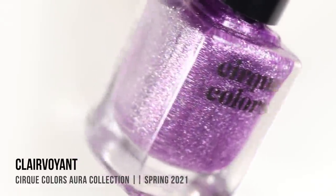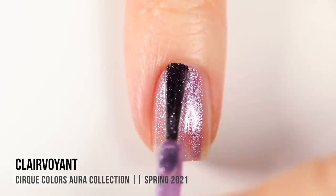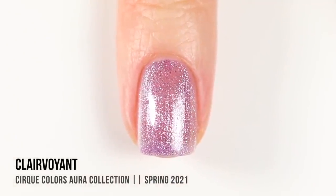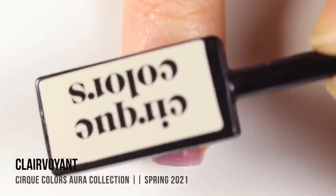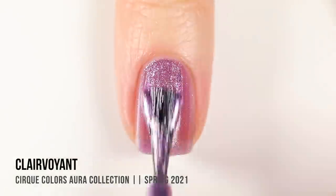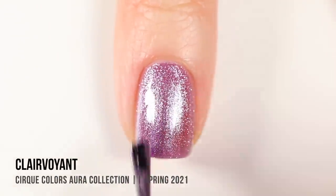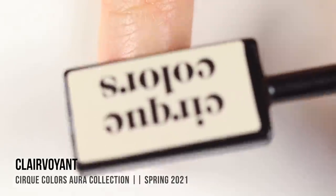Next up we have the shade Clairvoyant, which is a really beautiful warm-toned purple magnetic shade. I was so excited to see there are two different purples in this collection — I love a good purple. There's also a green, so this whole collection really has my heart. One thing to note: you want to work relatively quickly to make sure you're putting the magnet over your nail before that coat dries, which is why you apply a relatively thick layer for each coat, working one nail at a time.